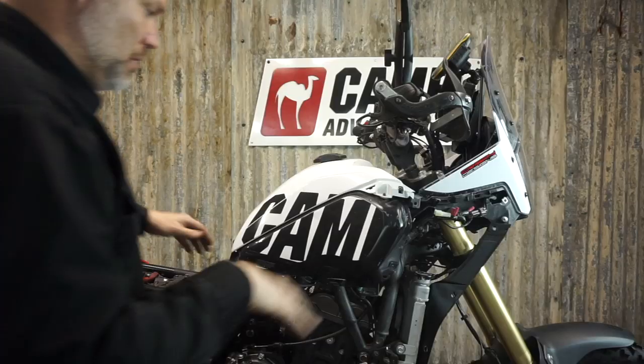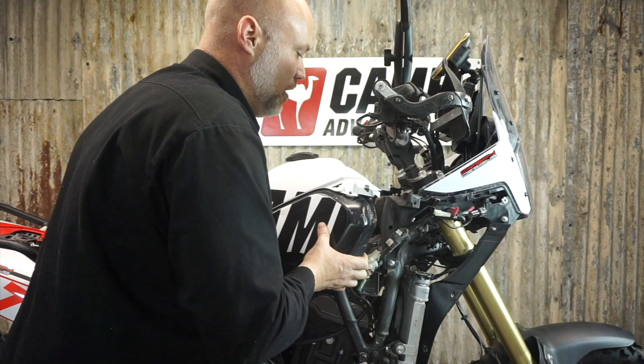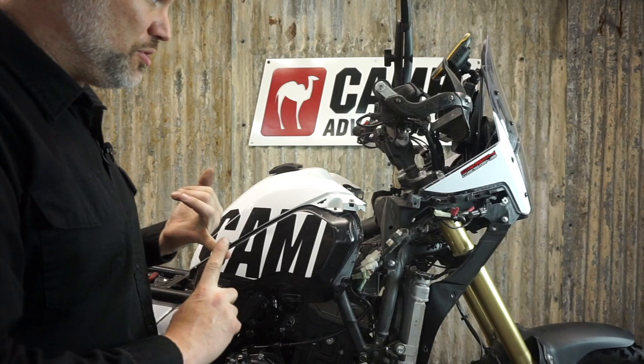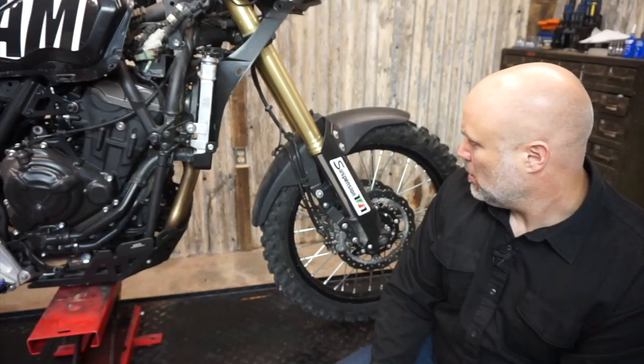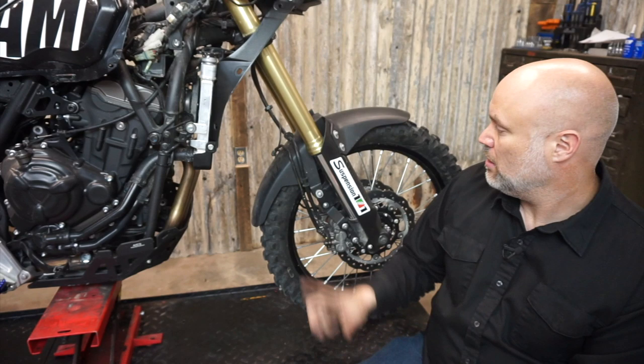With all of that removed, we can slide the tank back. Just grab it at the back and lift it up a little and give it a wiggle. Don't move it back too far - we're not removing the fuel line or the wires to the fuel pump or fuel sending unit. Now we can come to the front of the bike and start removing the factory brake lines, re-routing the ABS sensor line, and removing the high fender.